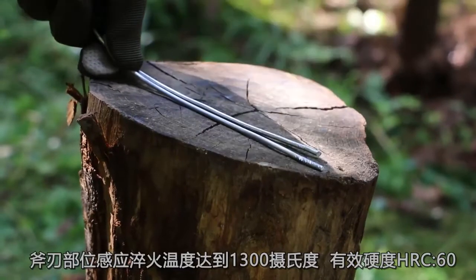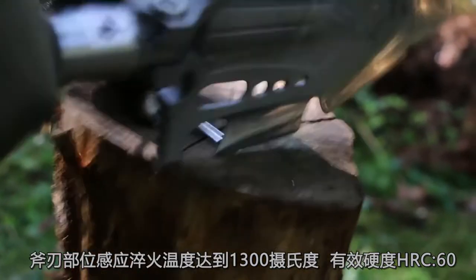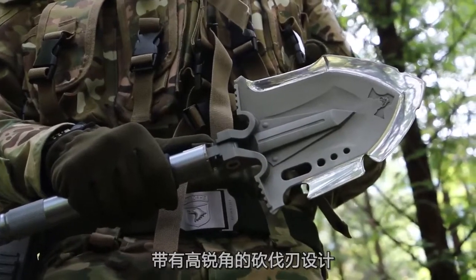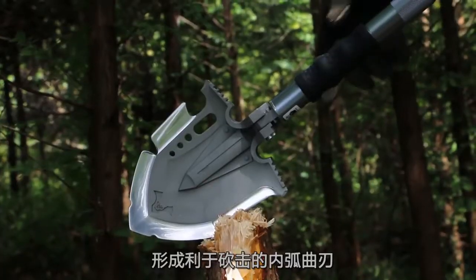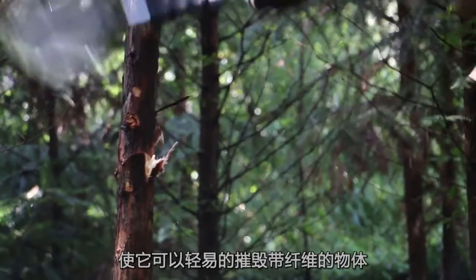The induction temperature at the blade edge reaches 1,300 degrees centigrade, and the effective hardness is HRC60. The cutting edge design features a high sharp angle, forming an inner curved blade for cutting, making it easy to destroy objects with fibers.